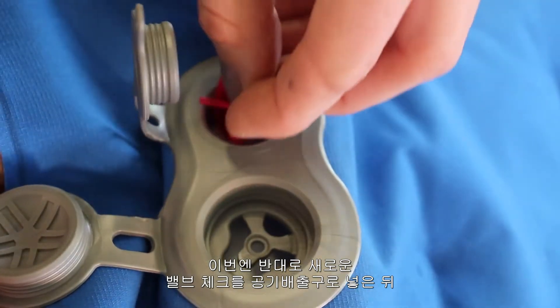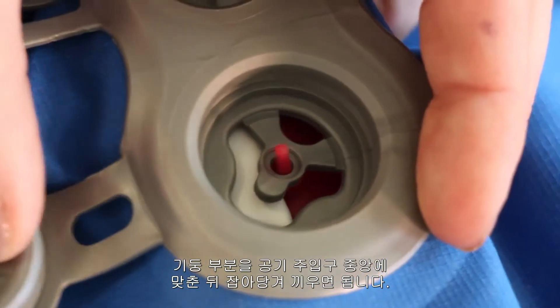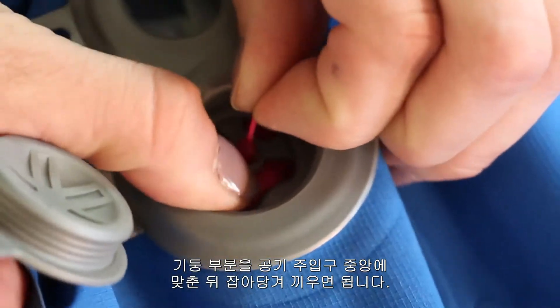Insert the new valve check through the deflator valve with the stem pointed up towards the inflator valve. Align the stem through the opening and pull it through until it snaps into place.